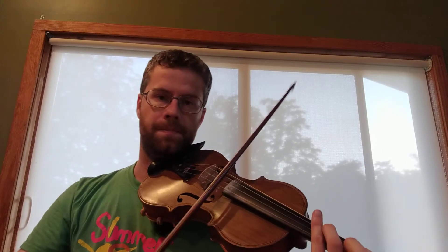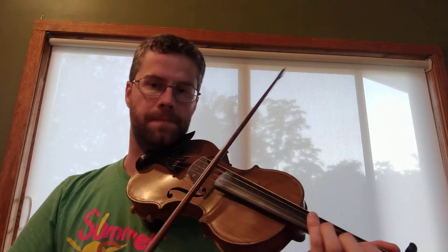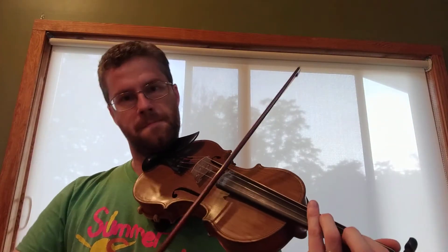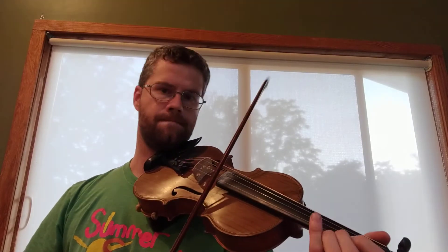The Irish tune goes a little differently and then it has this funny little tail, which — I don't know — to me sounds like maybe the fiddle player got a little bit bored or something and wanted to add a little variation.